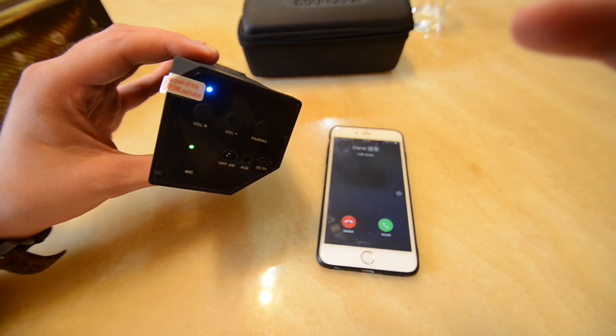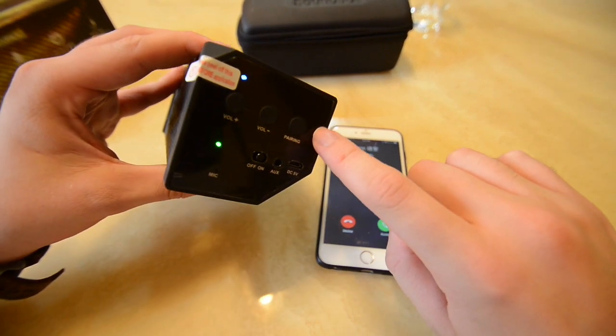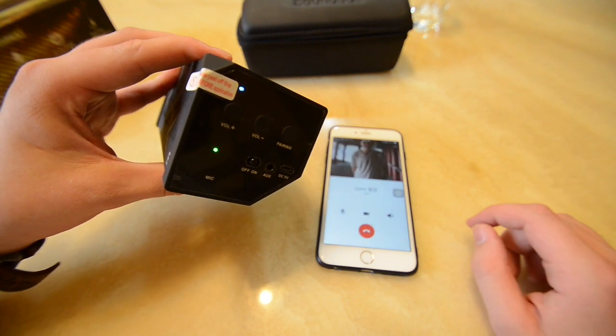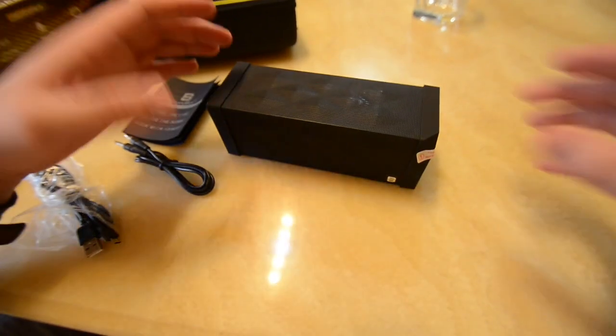Next up is hands-free calling. To answer any incoming call, go ahead and push the pairing button — also known as the pause/play button — push it once and we're good to go. Let's also check the sound quality for one speaker.